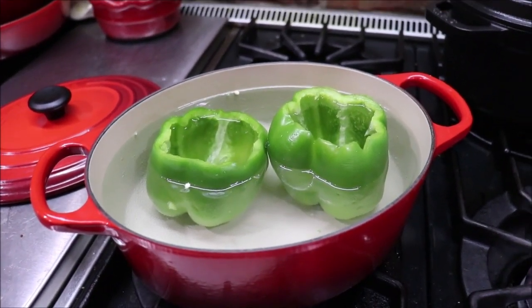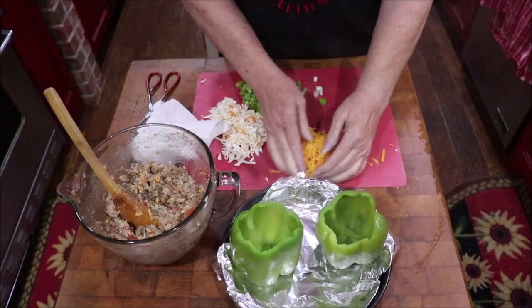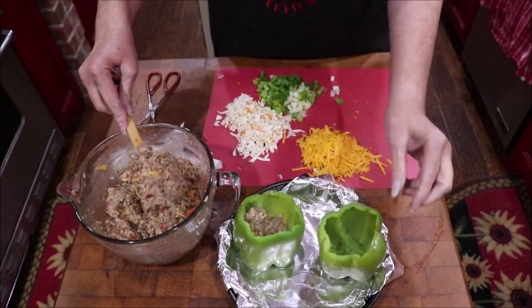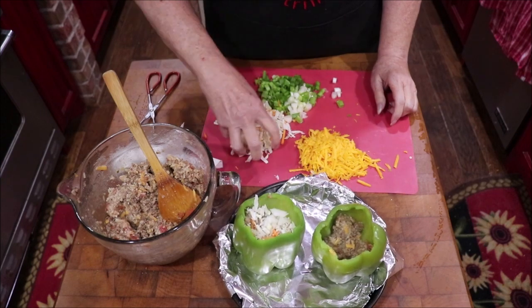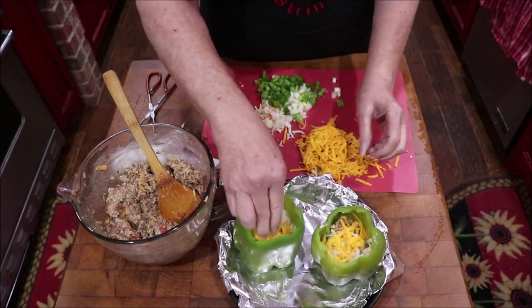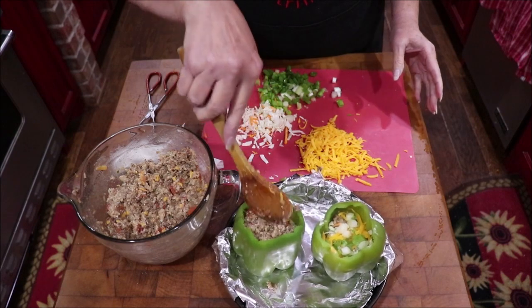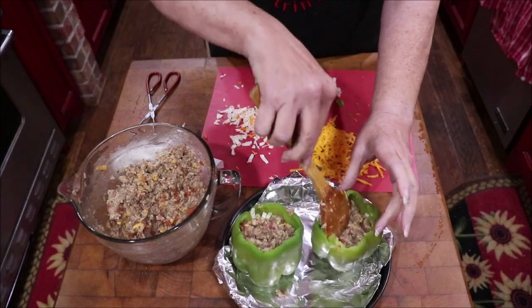I'll be back in just a little bit and we'll be stuffing these — and then I'll be stuffing me with them. My peppers are done; they're not mushy but they're what I wanted, and they're hot. I'm going to put some of my meat mixture in there, and then I have some secret ingredients: a little bit of coleslaw mix, a little cheese, a little bit of green onions. I'll layer it a little bit more. Two cups of each would probably do at least four peppers, maybe six.